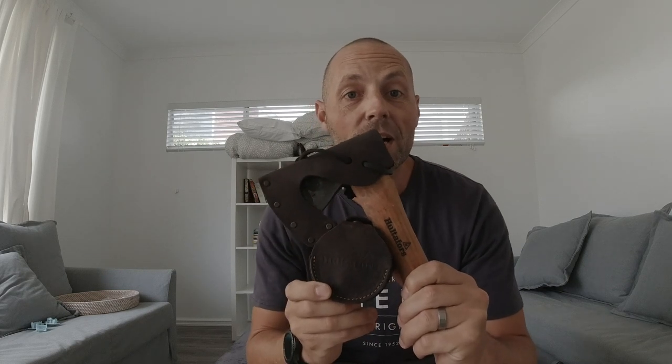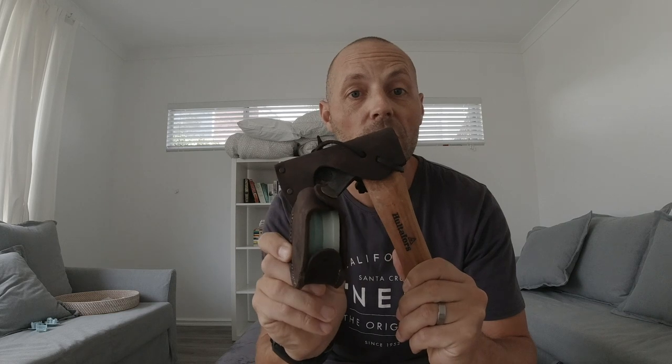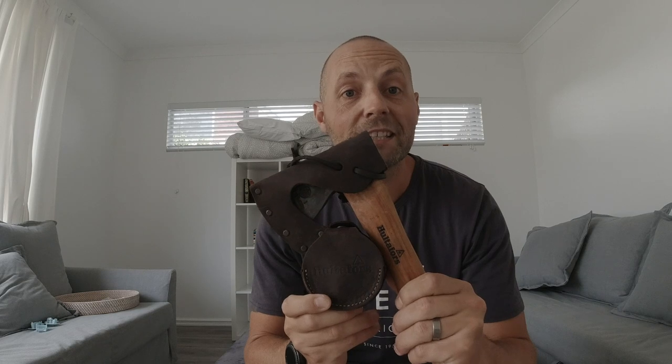Today we're going to be talking about my Altiforz mini hatchet and my Altiforz stone sharpener, and I'm also going to go through how I sharpen my mini hatchet. Let's get into it.